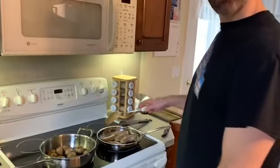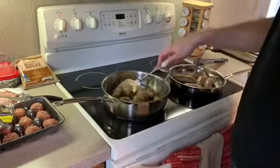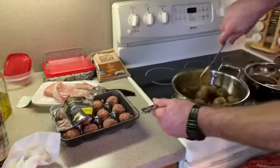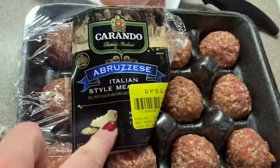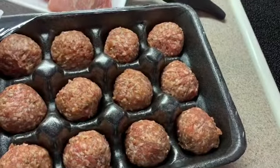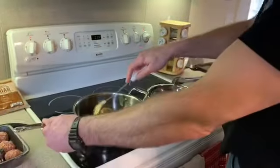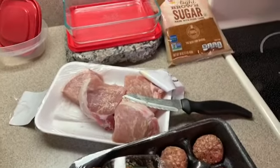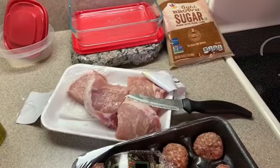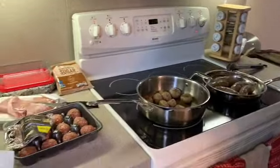So the first thing we have to do is brown our meat. We're gonna brown our meatballs — we got regular Italian style meatballs, the good ones — and we're just gonna brown them real good. We could have made them ourselves but these look nice and easy today. Then we're gonna brown this pork chop after we do the meatballs, so we have a good fatty base to cook everything in.